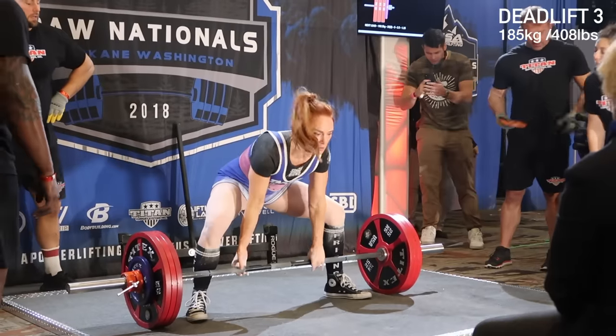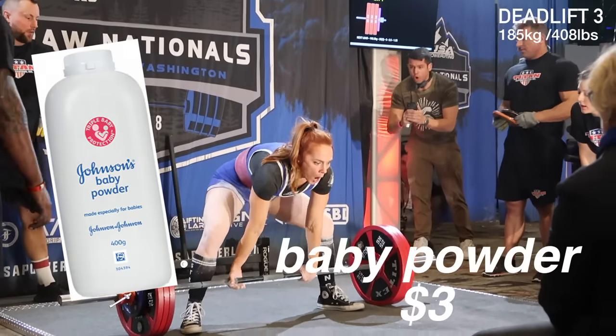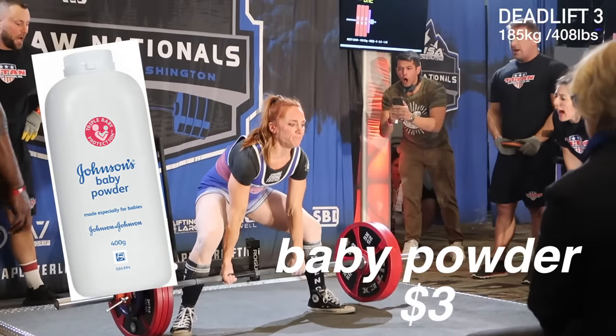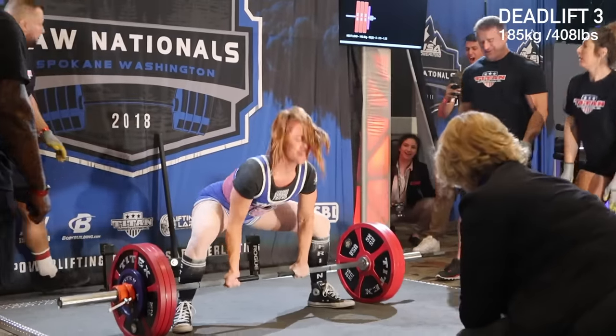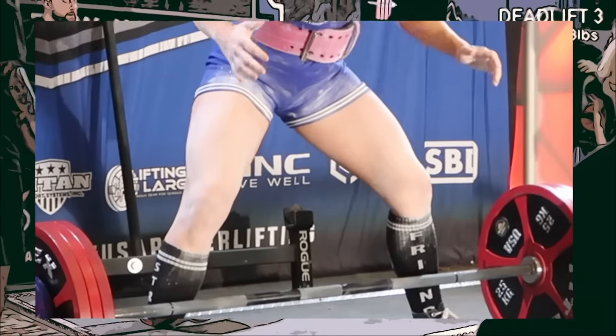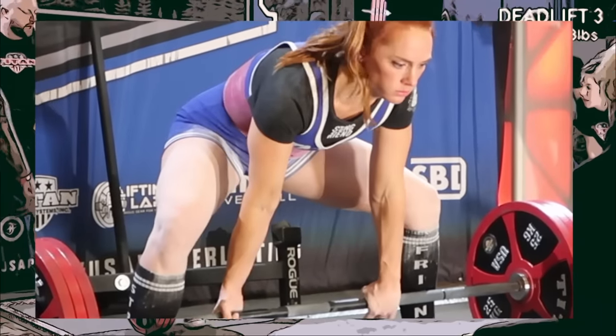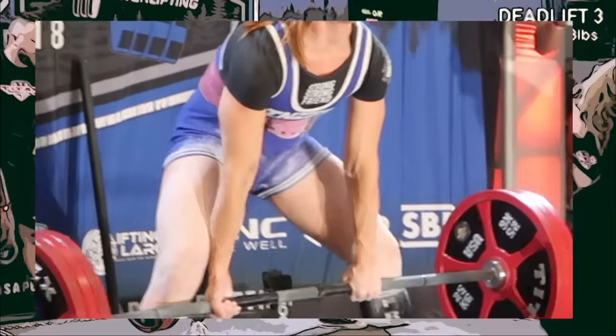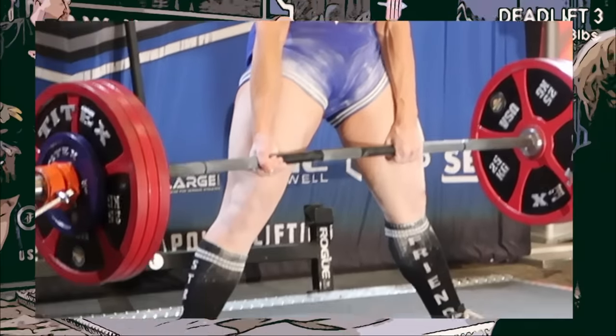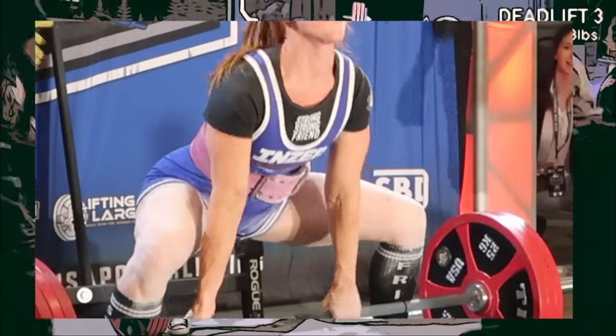The last accessory is a really obscure one — probably only relevant for powerlifters: baby powder. You'll often see a powerlifter with white powder all over their legs; people think it's chalk, but it's actually baby powder. It's used in competition to make the bar slide up your legs without getting stuck on friction going up your skin.